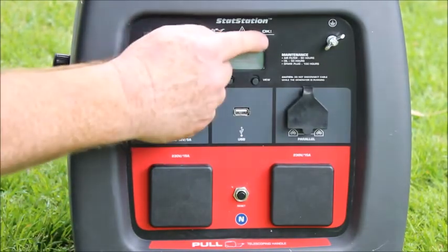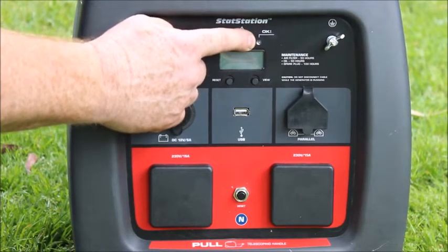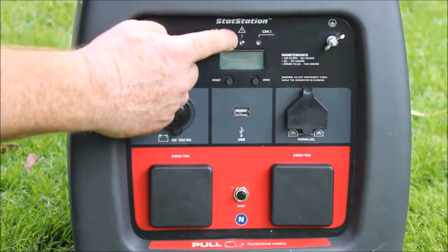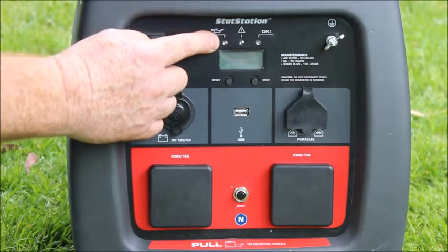Moving across to the front of the screen, you'll actually see that there are three lights here. The one on this side is a green light — after you start the machine up it will go green and indicate it's okay to put load onto the machine. The one in the middle is an amber light which will come on if you are overloading the machine. And lastly, we have a red light that comes on if there is low oil in the machine. Also bear in mind the machine has what we call low oil shutdown if the level drops too low.